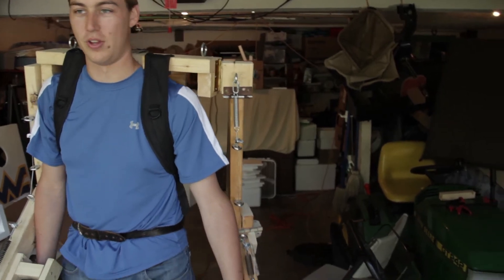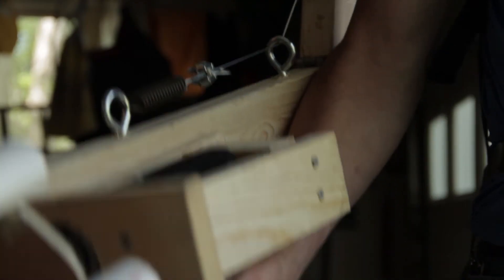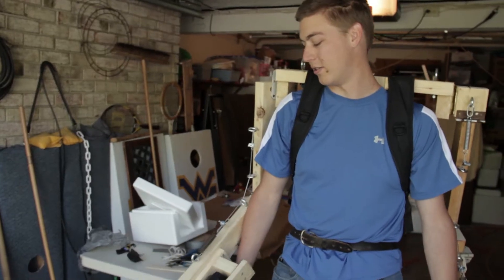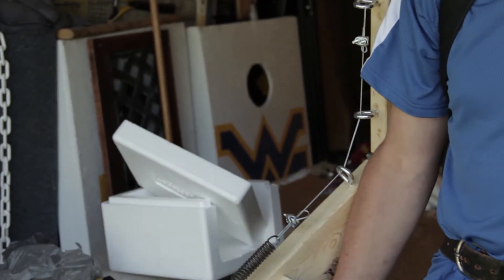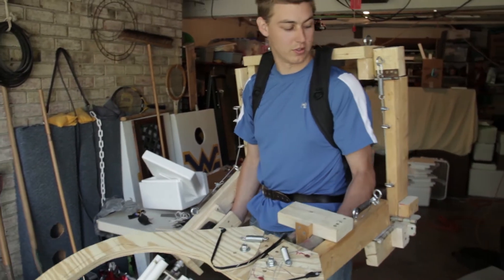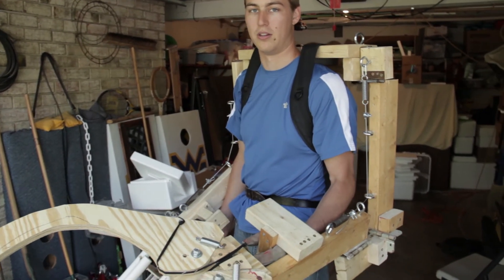The springs you can see on both arms kind of hold everything up in place, so it's like lift assistance basically. Even when I lift it up a little bit, you can see the springs still have tension — I'm still not holding the full weight. Same with the claw: when I bring it up to this level, the springs are still in tension, so I'm still not holding the full weight of the arm.